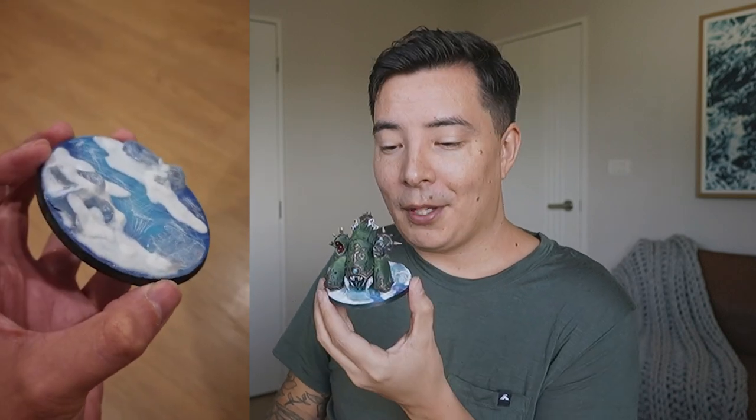Once I did that, I dry brushed all of the rocks with white to give them more of a frosted look as opposed to just being crystal clear. After that I put some snow over top of it, and that was essentially the process. I've got him here but once I've done all this setup I'll show you guys some close-ups - he just looks so cool.